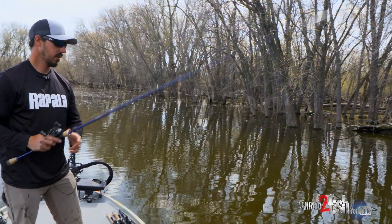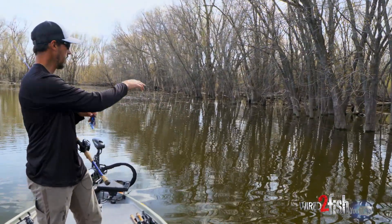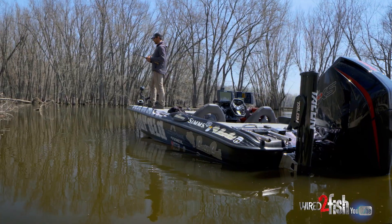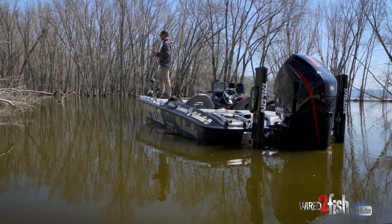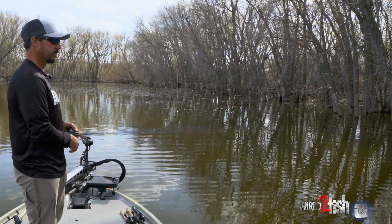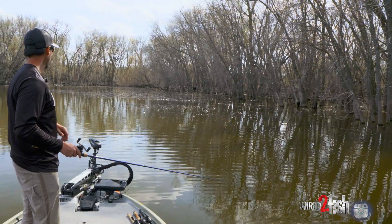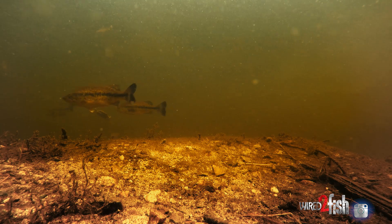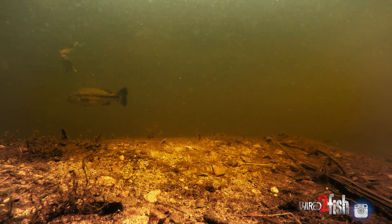We've switched up and kind of been swimming a jig a little bit more around some of this cover. We've got some cattails here you can see floating on the surface. We're out here in the springtime on the river and we're really starting to get some consistently warm days. These shallows are really heating up and that's kind of when these flats become a bigger player on the river. We got 60 degree temperatures back here and those fish are really starting to get up shallow.